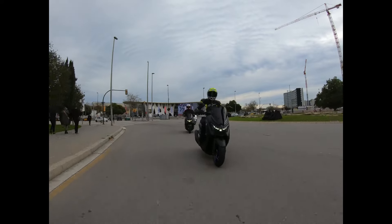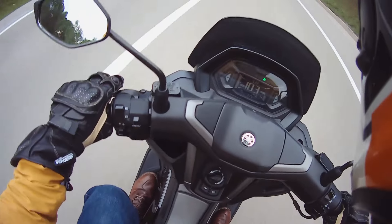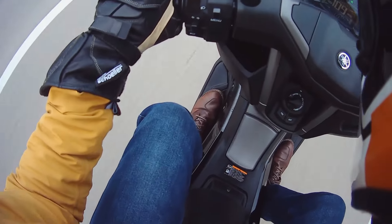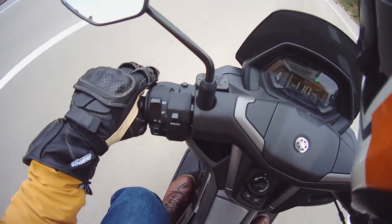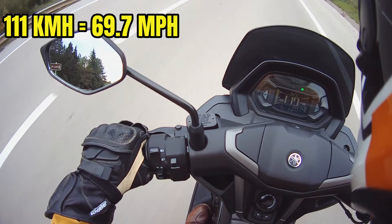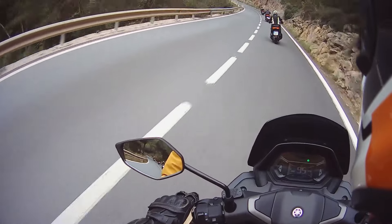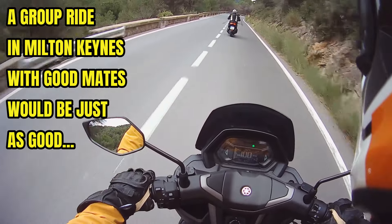I'm going to head up into the mountains shortly, so I shall look forward to a little ride there. Going to try and catch these leaders now — sitting at 109, 110 on the clock, that's kilometres of course. If anyone says you can't have fun on 125s, then they need to ride them properly. A day like this in the mountains above Barcelona — it's fantastic, great ride.